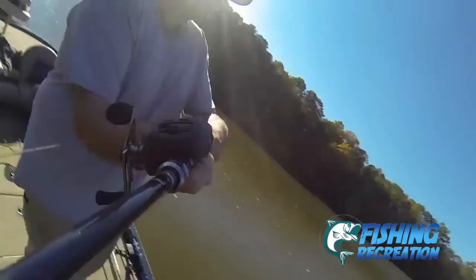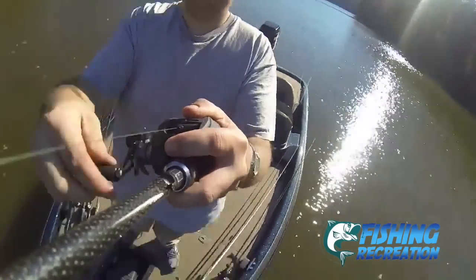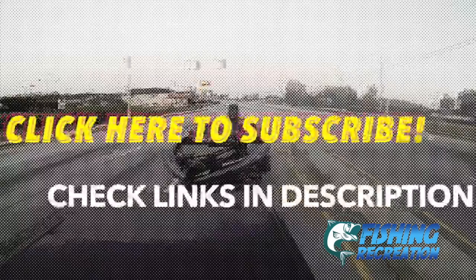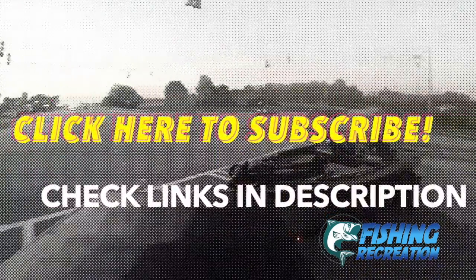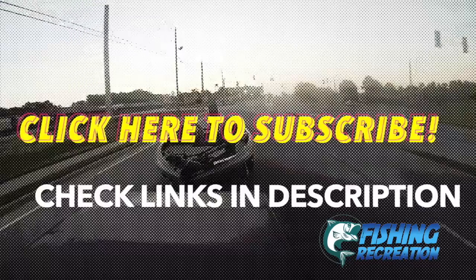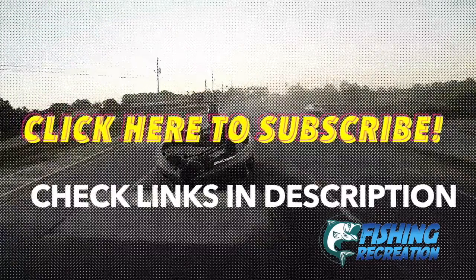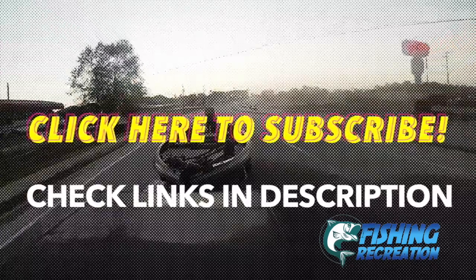Hope you enjoyed this video. We'll see you next time. Bye.